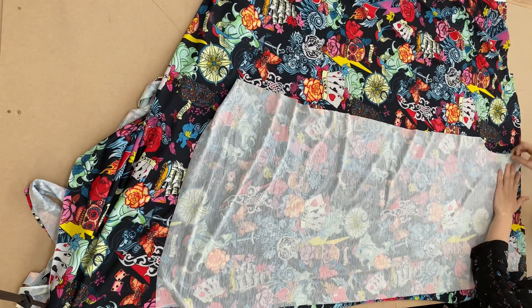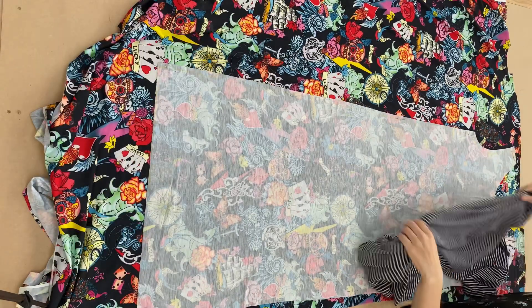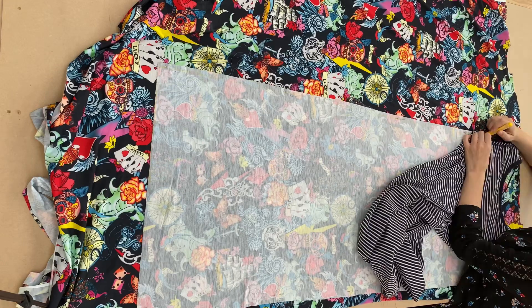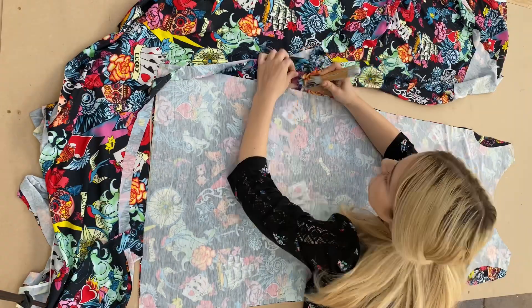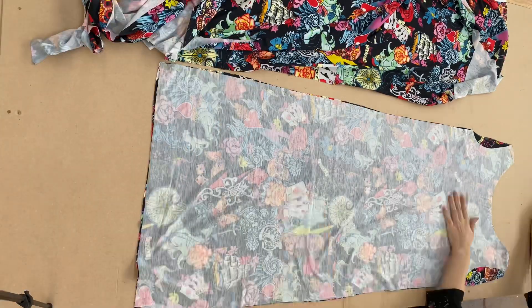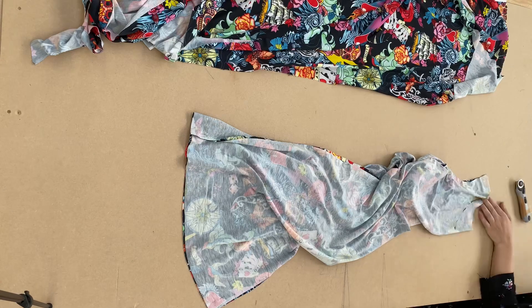Now I'm going to place the front of the dress I've just cut out on the other piece of fabric and pin it down. Then I'm going to take my stretchy dress, place it on the fabric, and trace the back armhole. Now I'm going to cut around the whole dress, fold it in half, and make sure it's symmetrical.